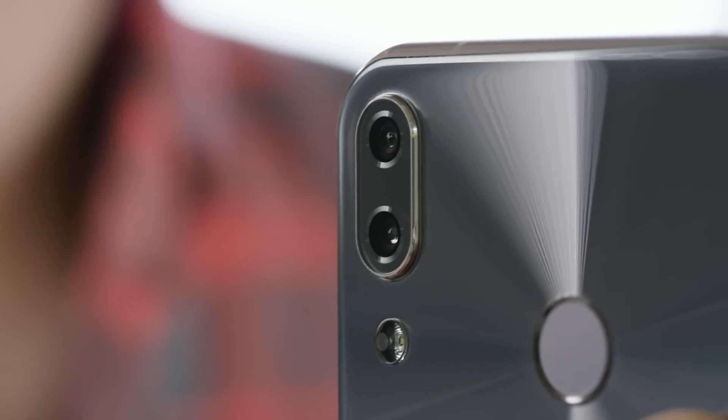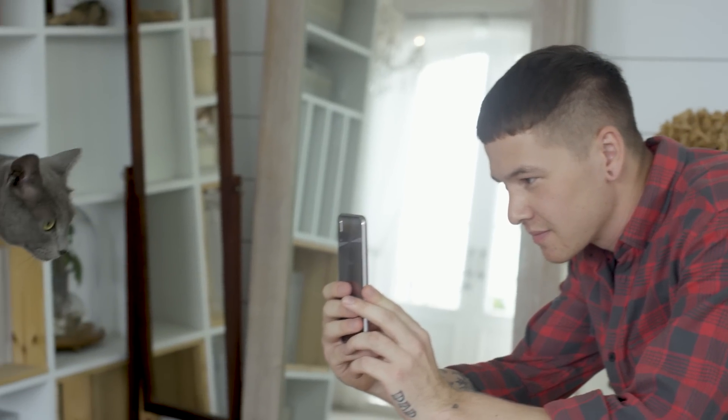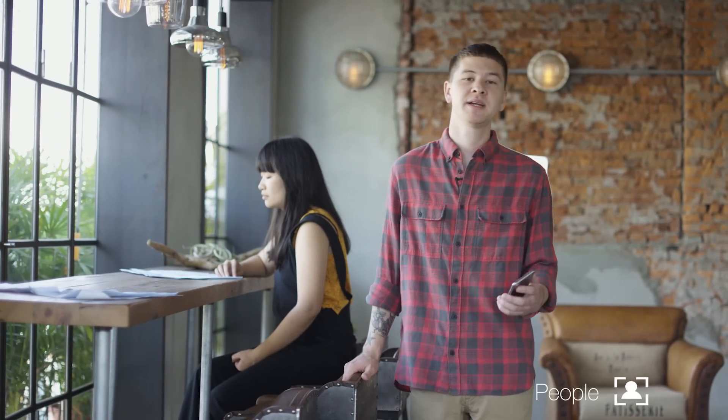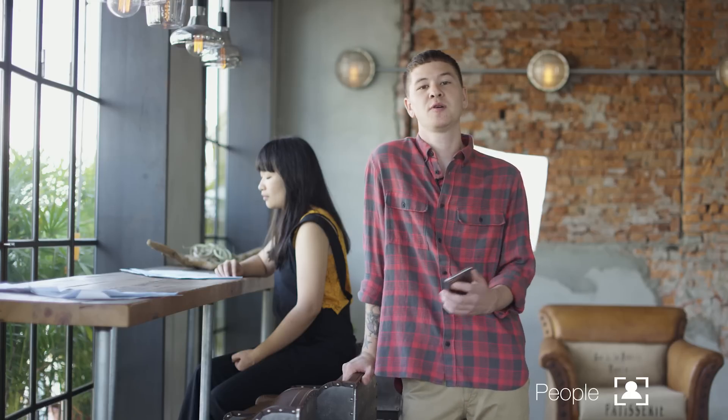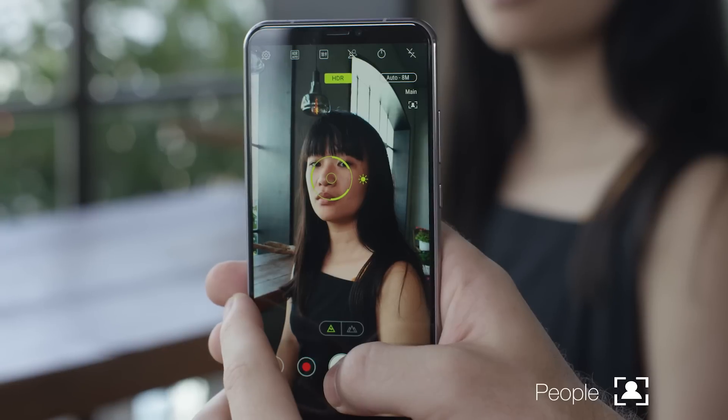I love my DSLR, of course, but I want to test out the ZenFone 5's camera to see if it can become my all-around shooting companion when I'm out and don't want to lug the extra weight of my pro gear. Normally, when I'm taking shots of a person, I need to set my camera to a wide aperture and change to a longer focal length lens. This softening blurs distracting backgrounds and makes the subject stand out.